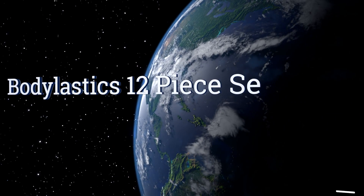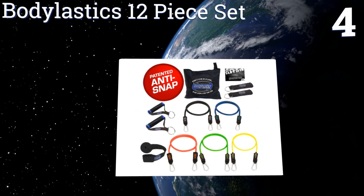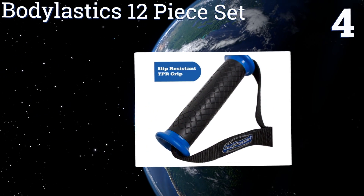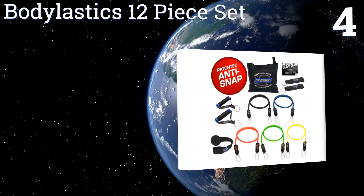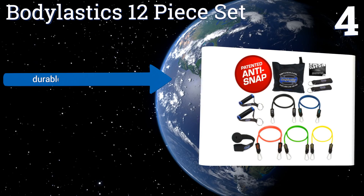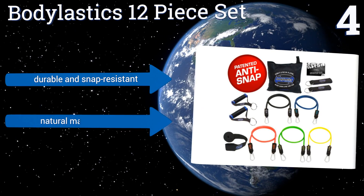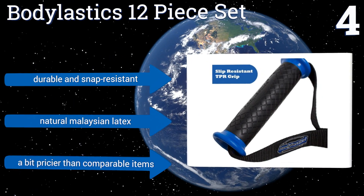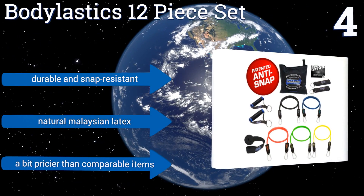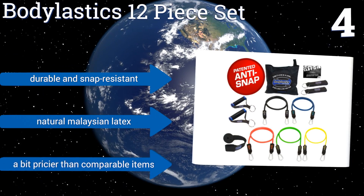At number four, the Body Elastics 12-piece set comes with a quick clip system that allows its five bands to be stacked for many levels of resistance, from three to 96 pounds. You'll also get peace of mind since each band has a strong inner safety cord. They're durable and snap-resistant, and made from natural Malaysian latex; however, the set is a bit pricier than comparable items.